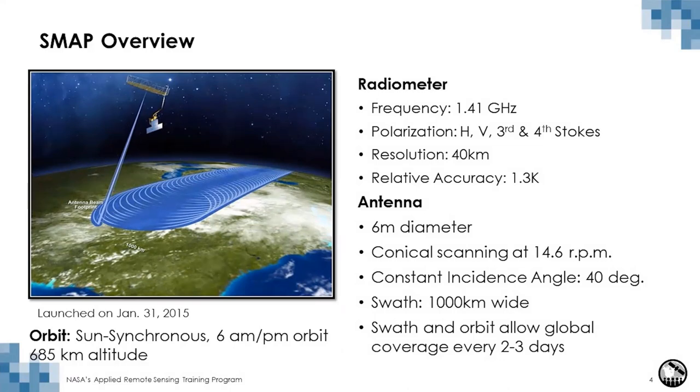Why measure soil moisture from space? The limitations of measuring soil moisture are that there are few ground stations around the world, and measurements at ground stations might not be representative of the surrounding landscape because they don't capture that heterogeneity. The advantage of measuring from space is that measurements can be done on a continuous basis, at global scales, and applying the same methodology.